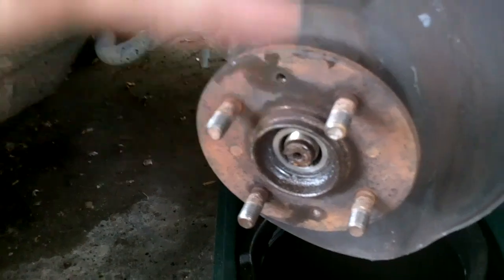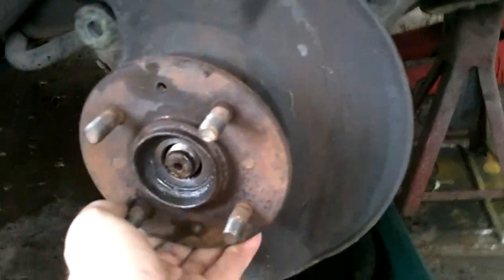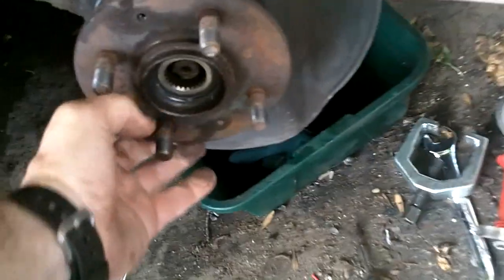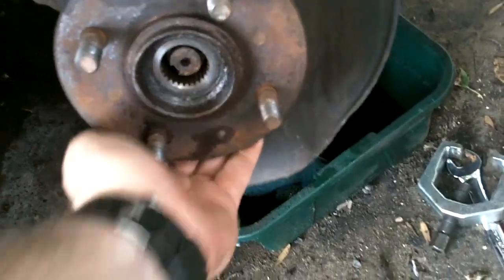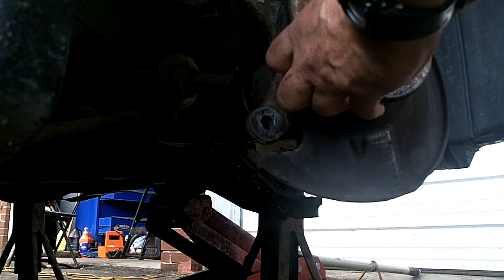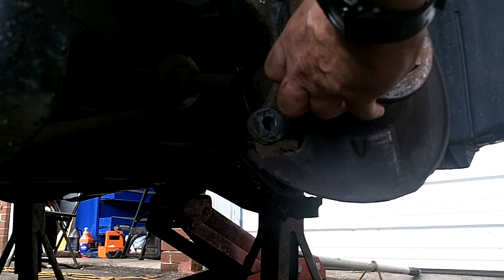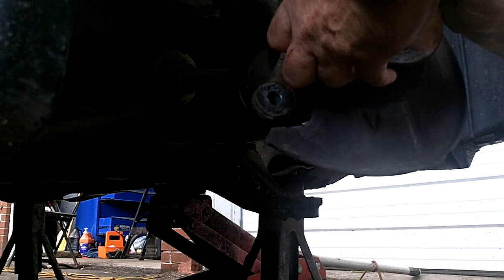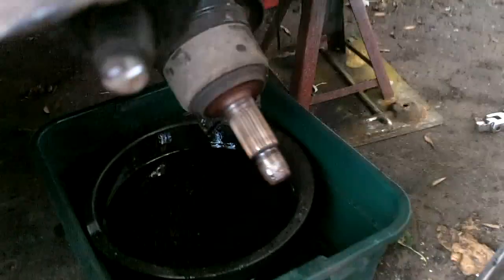The lower strut bolt is out. We're just going to raise this and pivot it up, push the drive axle back through, and pivot this whole thing up so we'll be able to press the ball joint out. Just raise this up, pull the axle through. Okay, tapped out — now we can get right to that ball joint.